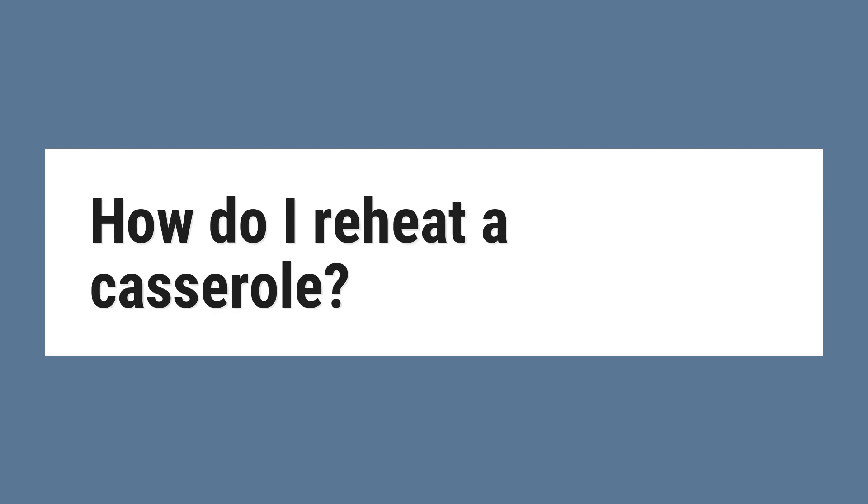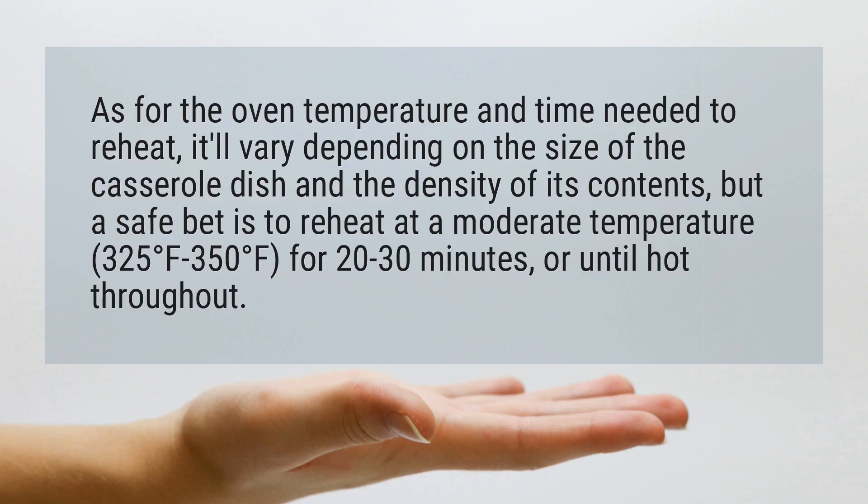How do I reheat a casserole? As for the oven temperature and time needed to reheat, it'll vary depending on the size of the casserole dish and the density of its contents, but a safe bet is to reheat at a moderate temperature for 20-30 minutes, or until hot throughout.